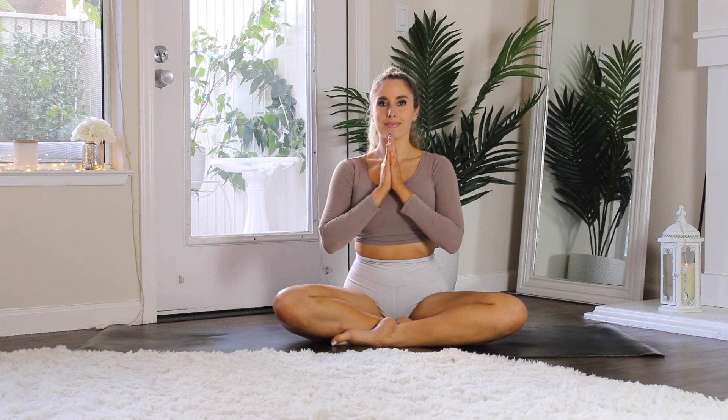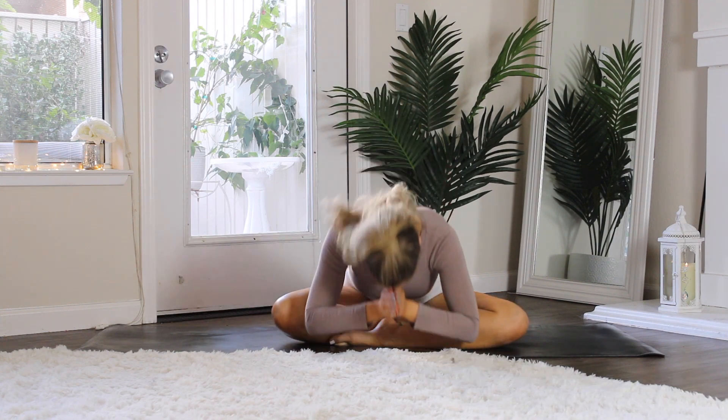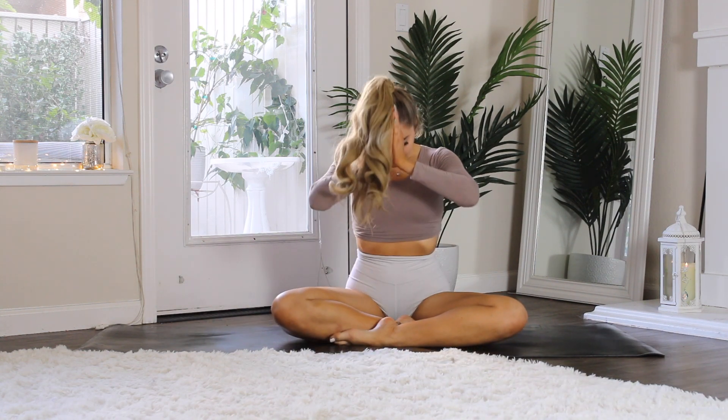Thank you so much for practicing with me today. I hope you're able to feel better for the rest of your day with this little bit of stretching.